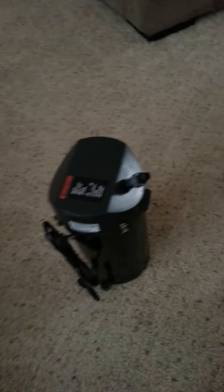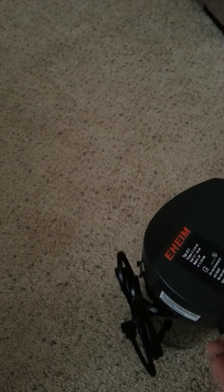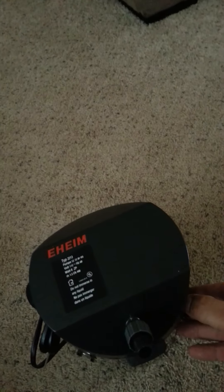It's pretty heavy — it has all the media in there already. Inside the canister it looks pretty small and compact. So far it looks pretty cool. Let's go ahead and open it up and see what's in here.